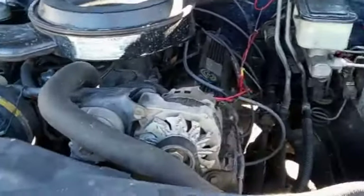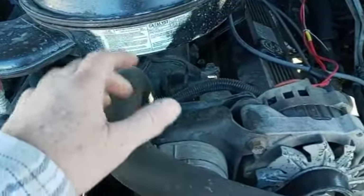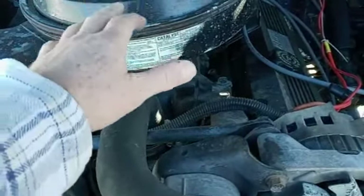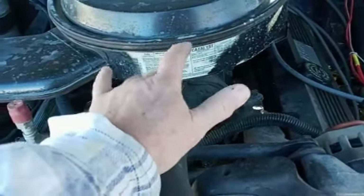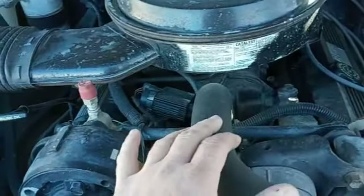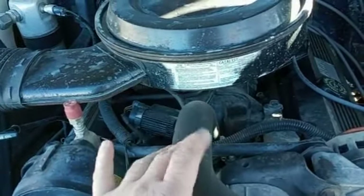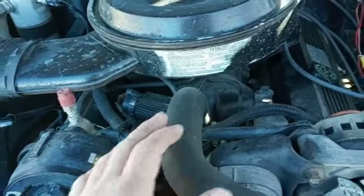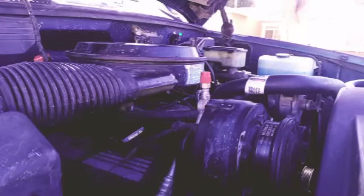I'm not really sure how much of the first part — the upper radiator hose and the thermostat — I'm going to show, because there's probably a thousand videos on YouTube of people showing you how to do that. So yeah, let's get started. The first thing we need to do is get this air cleaner out of here so we have a little bit more room on the side of this engine.